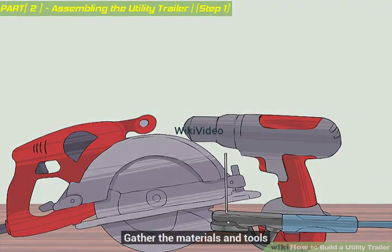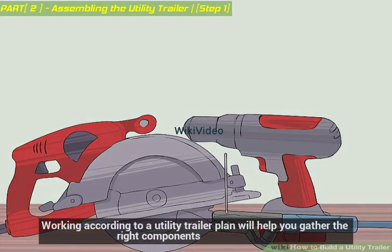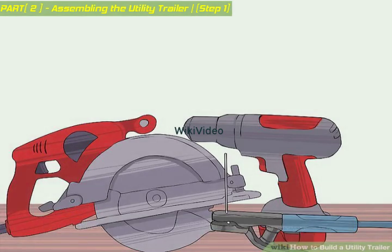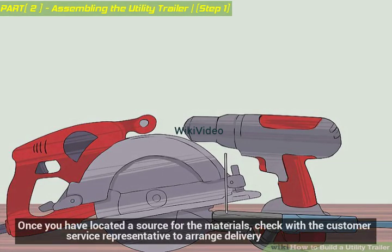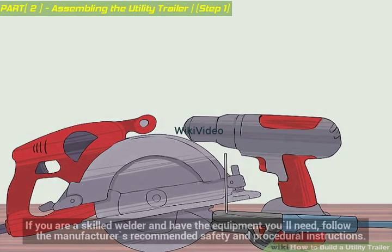Gather the materials and tools. Working according to a utility trailer plan will help you gather the right components. Once you have located a source for the materials, check with the customer service representative to arrange delivery. If you are a skilled welder and have the equipment you'll need, follow the manufacturer's recommended safety and procedural instructions.